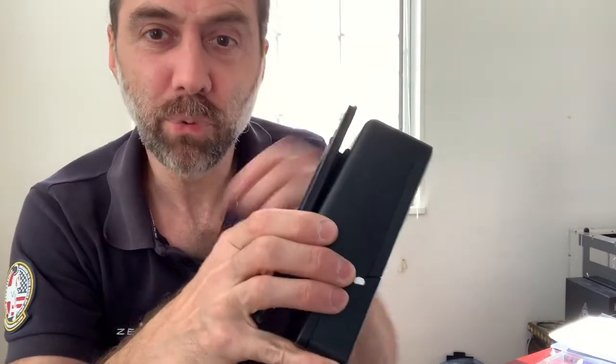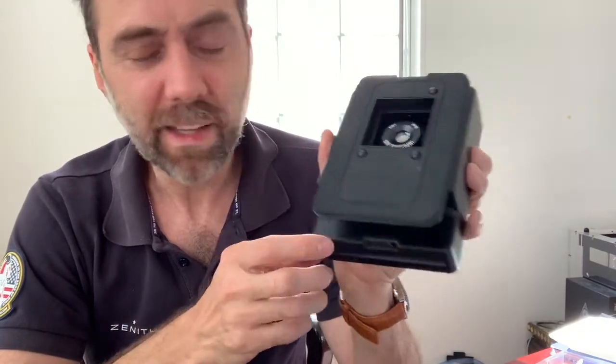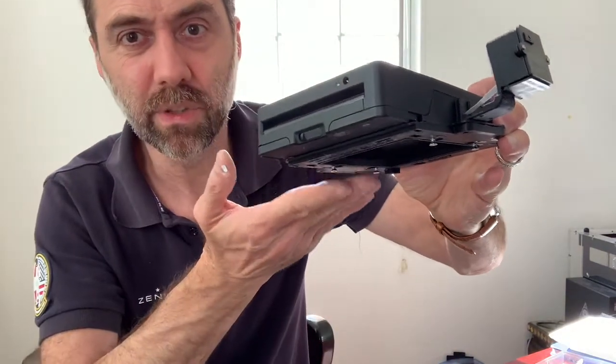Hi everyone. In this video I'm going to show you how to replace the battery in your Polaroid Lab. This particular one is the latest model, but the process is the same as the original one. I'm actually going to replace the battery in one of the labs I'm converting, which has the top attached for a direct RB67 conversion.